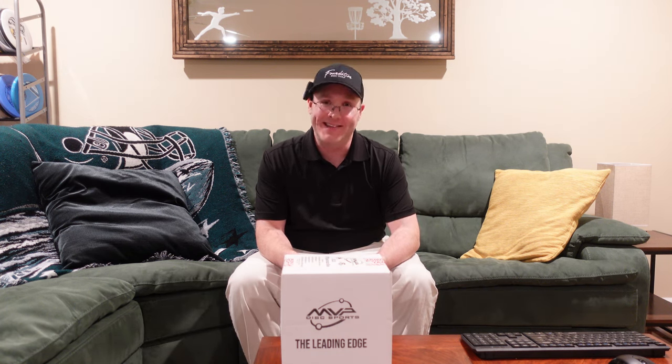What's up guys, Shea Stevens here, PDGA number 77522, and it's finally time to open my Gyropalooza box. Let's get to it!